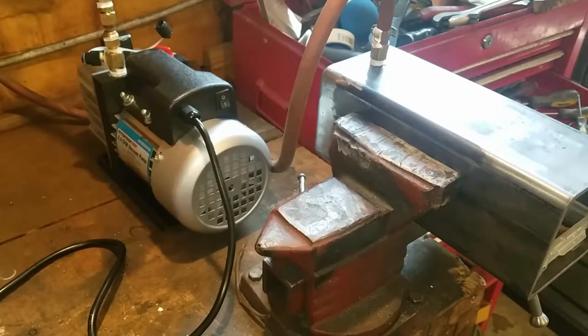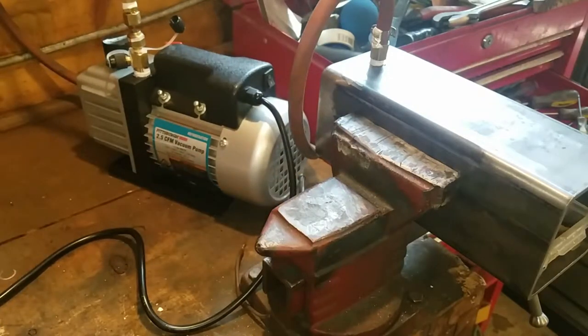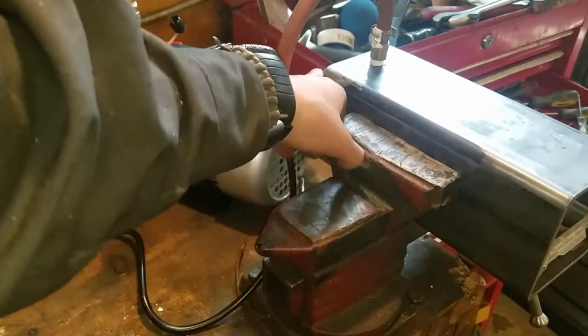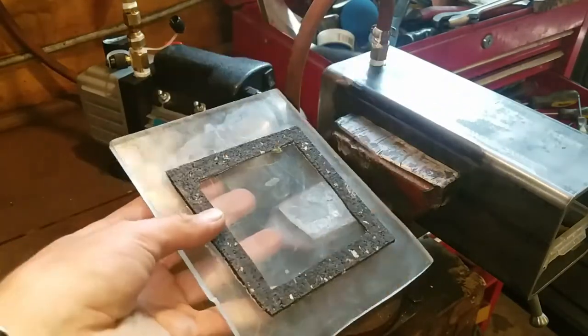Here's the overall vacuum setup. You can see I've got a Harbor Freight pump — just a cheap little vacuum pump — and then here's the actual chamber. It's just a piece of structural tubing that I welded one end up, and then I have a piece of plexiglass with some gasket material glued on the front.